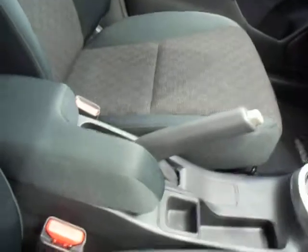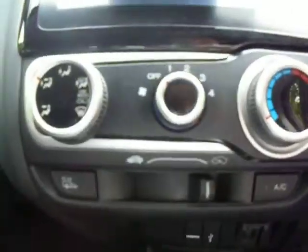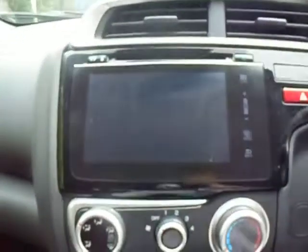Then we've got the armrest for added comfort, the manual gear stick with the stop-start technology button. There we've got the air con and the touch screen entertainment system.